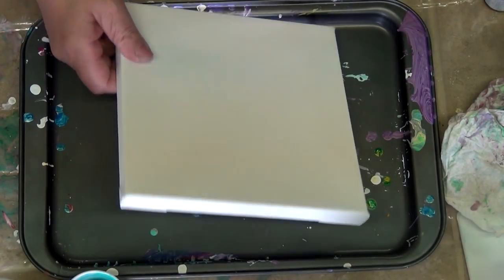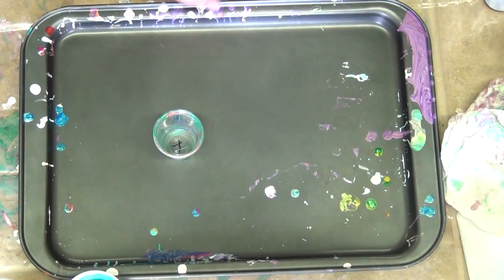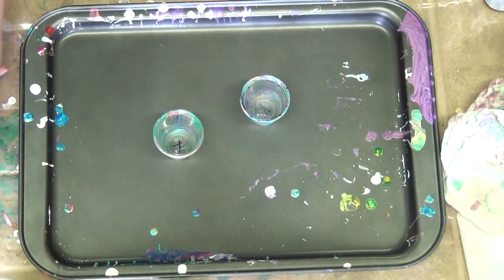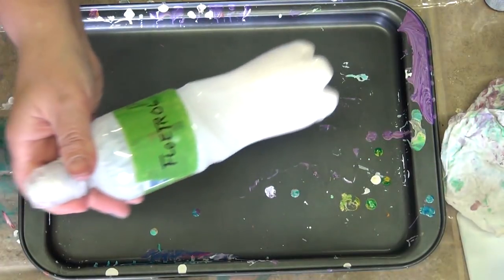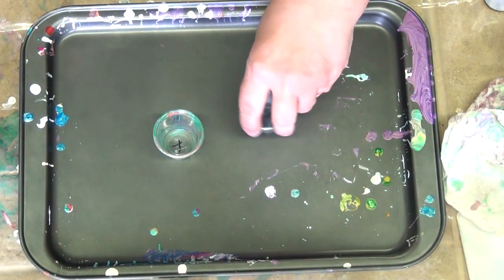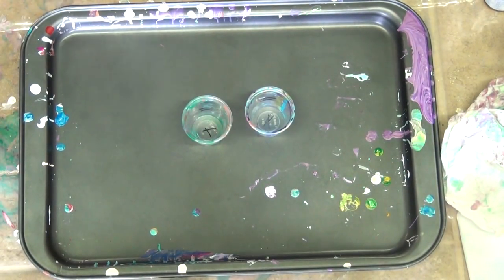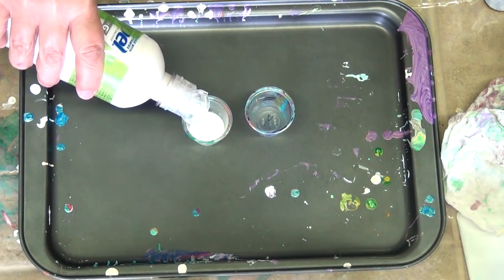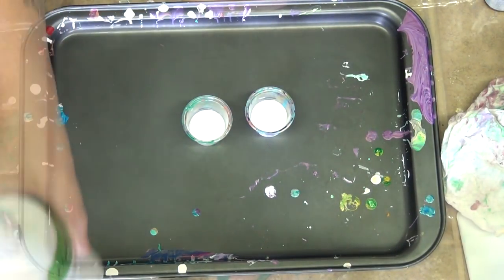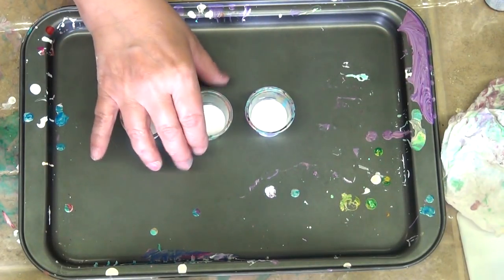My cups are pre-marked. I use one part paint to two parts Floetrol. I've got some bits of leftover paint that I'm going to add to this — I hate everything going to waste. Always shake your Floetrol up. I use this Propel water bottle; it works great to put my Floetrol in so I'm not handling big bottles. It's basically one teaspoon of paint to two teaspoons of Floetrol for this project.